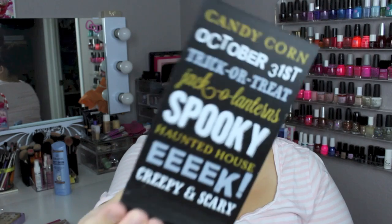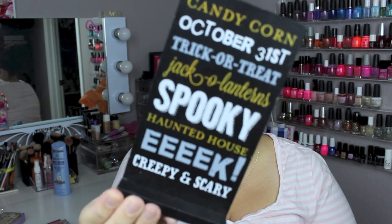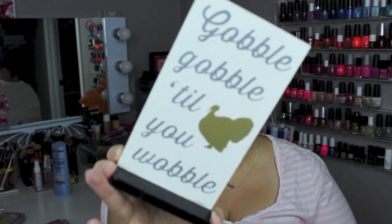A couple of things from home decor — I thought these were super cute. I was with my friend Kory and she kind of picked up a bunch of stuff, so I was like, I need that too. So I picked up these two signs — both $1. This one is for Halloween; it says Candy Corn, October 1st, Trick or Treat, Jack-o-lantern, Spooky, Haunted House Eek, Creepy, and Scary. It's black and white with gold accents. A nice little touch for $1. And then this one says Gobble Gobble Till You Wobble with a gold turkey on it — super adorable.